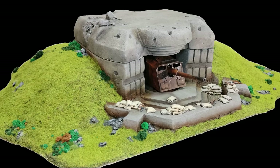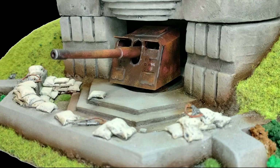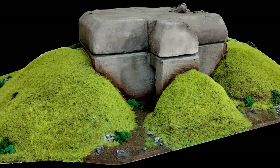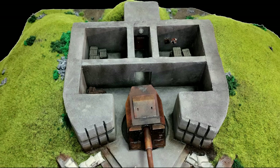Finalmente, este es el resultado que hemos conseguido. Como veis, ha quedado un búnker súper realista. Espero que os haya gustado este vídeo y me gustaría que me dejaseis todos vuestros comentarios. No olvidéis suscribiros a este canal. Nos vemos en el próximo vídeo, con nuevas ideas y proyectos súper interesantes.